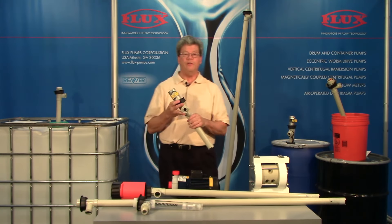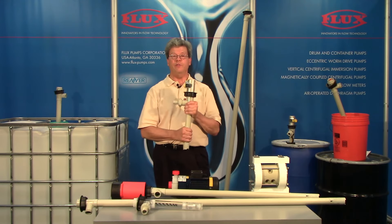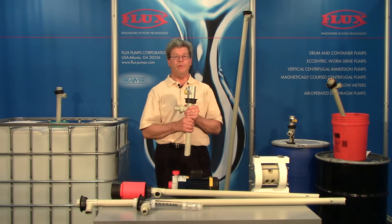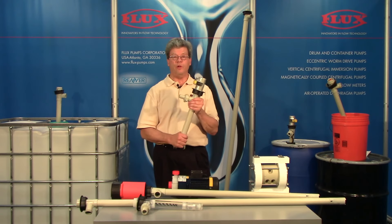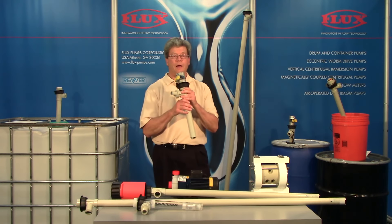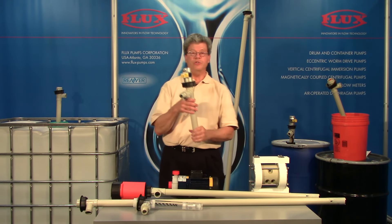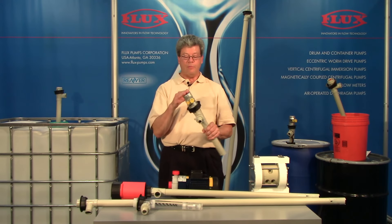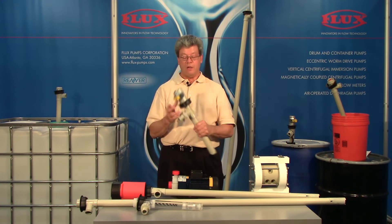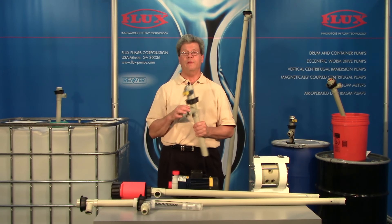The advantages of immersion are we don't take up any floor space. There's no footprint. There's no chance of an operator stepping on a connection or forklift damaging the pump, causing a leak. We're instantly primed. We're self-draining. We're available with both electric and air motors. Also, there's no pulsation. Thank you.